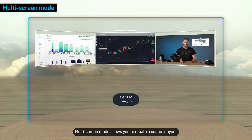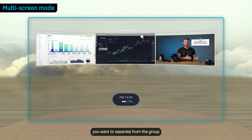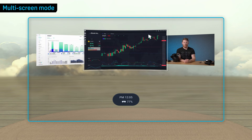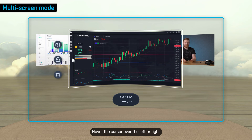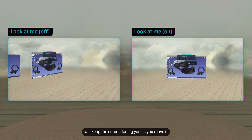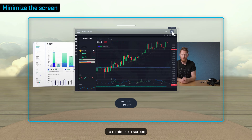Multi-Screen Mode allows you to create a custom layout with multiple screens. Hover the cursor over the title bar of the screen you want to separate from the group, then select this button. Hover the cursor over the left or right border of the screen to display controls like Look at Me and Screen Tilting. Turning on Look at Me will keep the screen facing you as you move it. To minimize a screen, select this button on the screen's title bar.